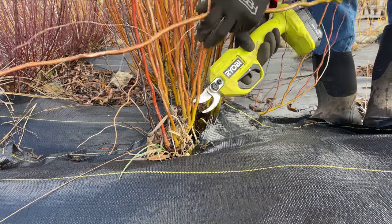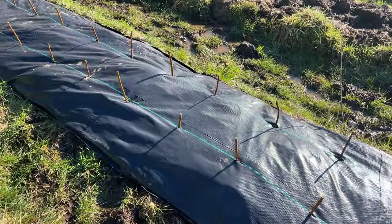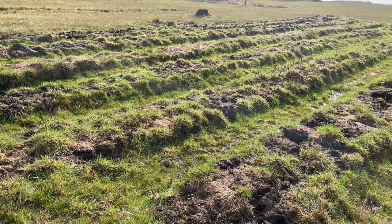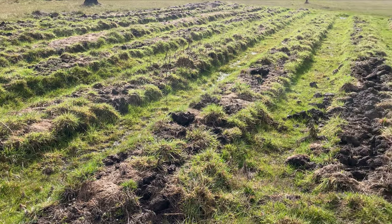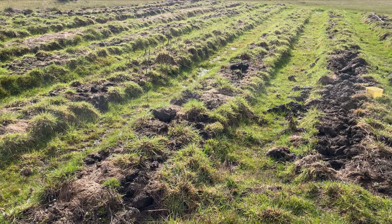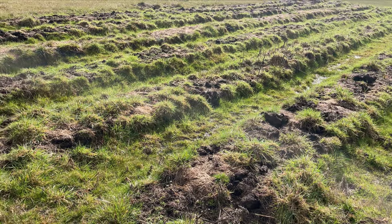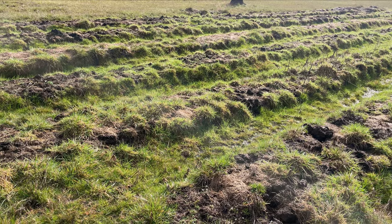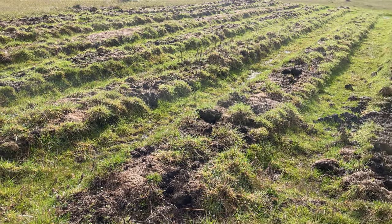Hi, this is Mark at Ding Dong's Garden. It's mid-February and I'm going to start planting some new rows of willow — I just wanted to show you that process. We're here in an area where we used to grow a lot of garlic, and it's kind of unused right now, so we want to expand our willow collection and quantities. We're going to plant willow here and I want to show you the basic steps of how we do it and how I'd recommend anybody do it.